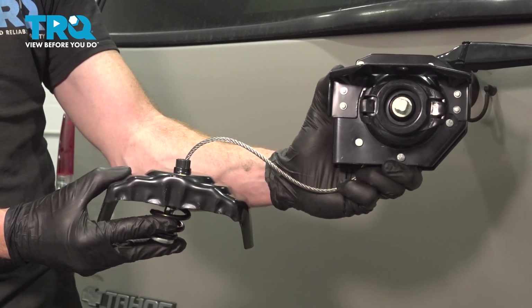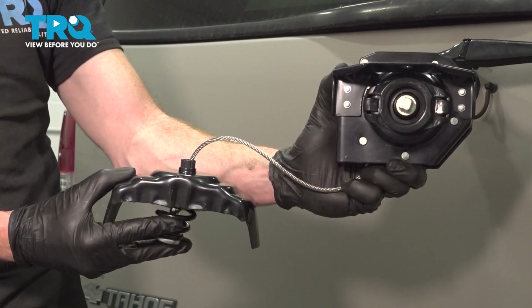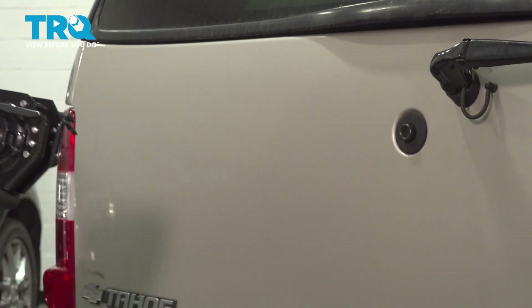In this video, we will show you how to replace your spare tire engine hoist and carrier on this Chevy Tahoe. This will be located under the rear of your vehicle. Let's get into it.